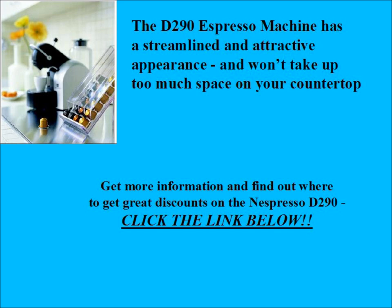If you'd like more information or to find out where the best discounts are to get this Nespresso machine, please click on the link below.